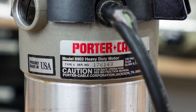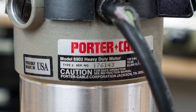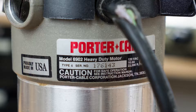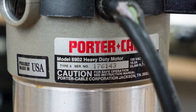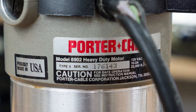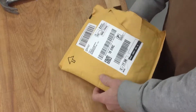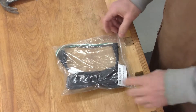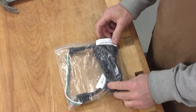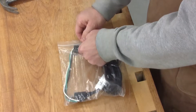With the internet, finding replacement parts is really quite easy. Just keep in mind that most power tools will have a type or a version along with the model number — you'll find it noted on the data plate like that you see here. The one I finally settled on was from Buckeye Tool Supply on Amazon.com, because it was a Porter-Cable OEM replacement part, part number A11126.